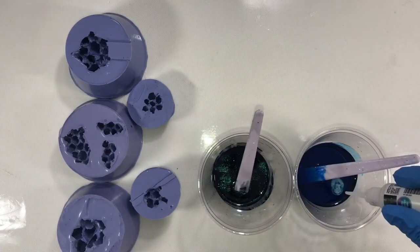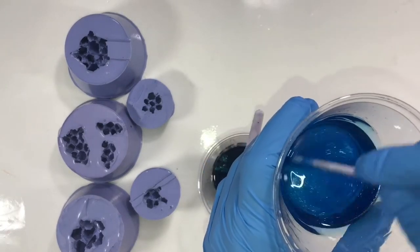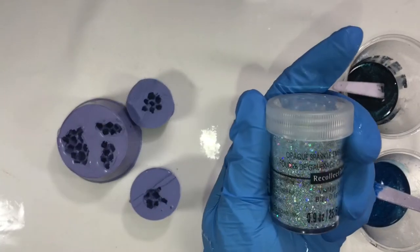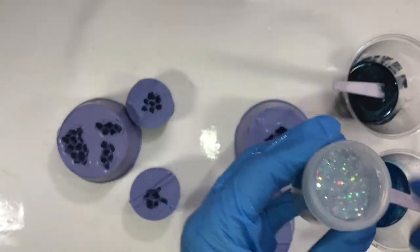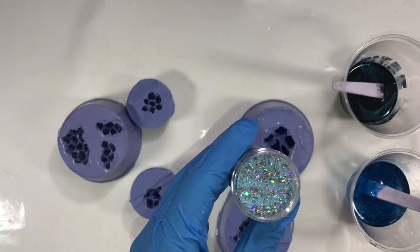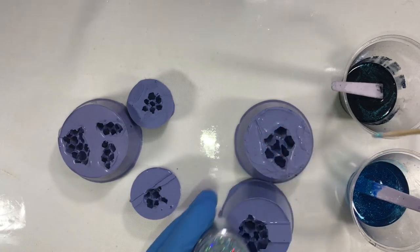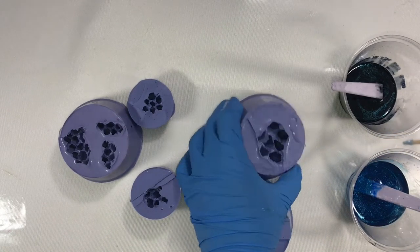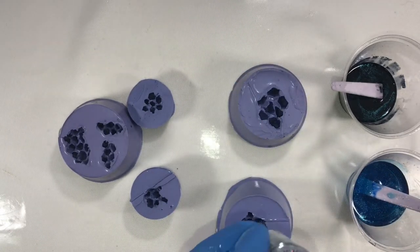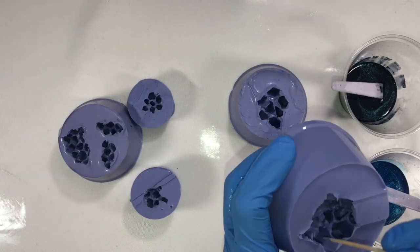Add the glitter ink and mix them well. I am using a teeny tiny bit of this embossing powder — vintage blue from Recollections. I am immersing the tip of a toothpick in the resin, wetting it, and dipping it in the glitter bottle, then slowly detaching these glitters in the mold at a few crystal tips. I hope this will add sparkle to those crystals. This embossing powder is part of our main project and I am using it to match the crystals with those colors.